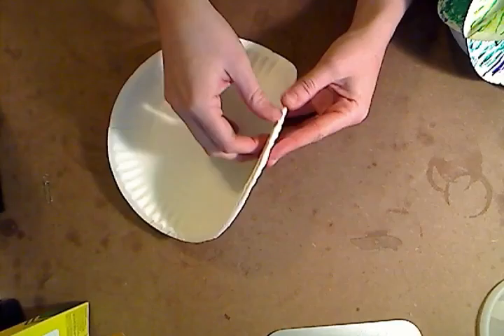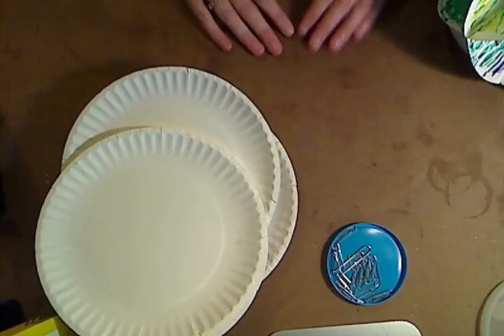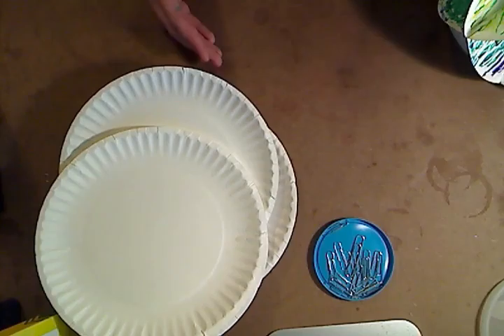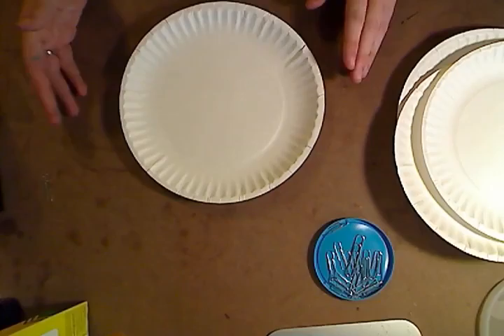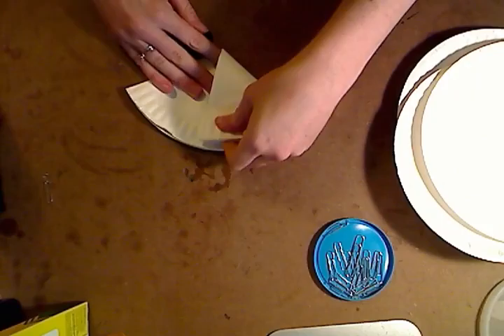Alright, so when they're done with that, you can have them begin on this 3D color wheel. It looks way cooler with paint than it does with a marker, but I'm working with limited resources at the moment. To create this, you're going to need four paper plates, paper clips, and paint. There is a PDF with instructions on how each of these need to be painted, but I understand that sometimes PDFs and written instructions don't always translate the best, so I'm going to walk you through how to get this going.